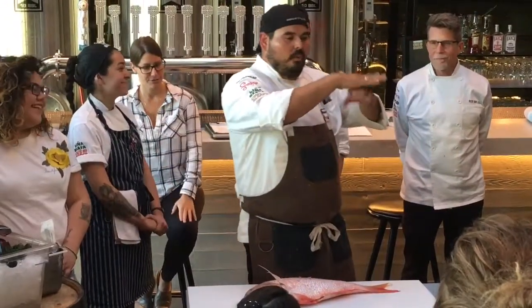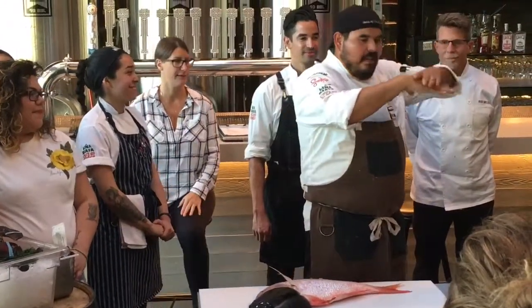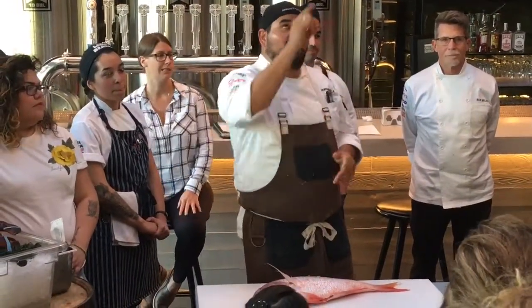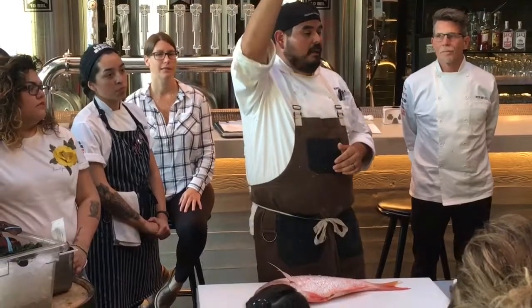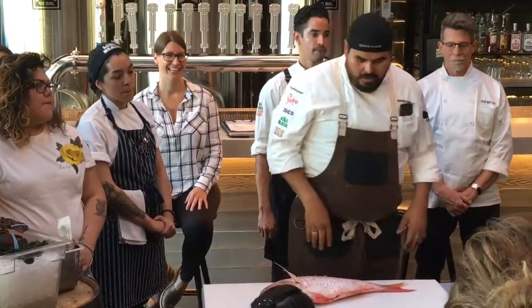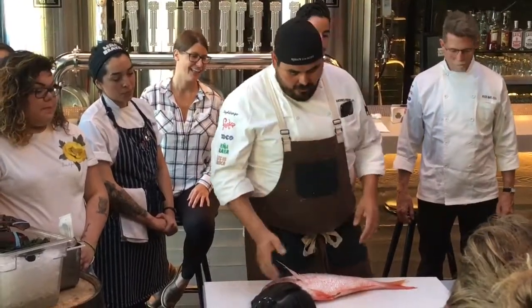This side of the fish is really, really light in color. This side of the fish is really, really dark in color. Do you guys have an idea why? Exactly — looking up, you're looking at the ocean ceiling, the sun. Looking down, you're looking at the ocean floor, so it's kind of black. But you break those down, they're all so interesting.